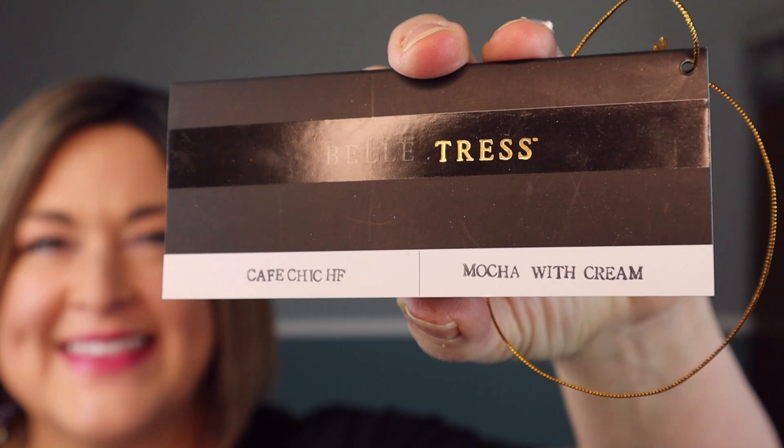Hey everyone, I'm here today to do a review of Belle Tress Cafe Chic in the color mocha with cream. I love Belle Tress short straight bobs — I have Lady Latte and Bellissima, which is my favorite, and now Cafe Chic. I really want to talk a little bit about these heat-friendly fibers in the short straight bobs because I know a lot of us are afraid of them. But first let me show you Cafe Chic from all sides — she's really cute. I love all hair.